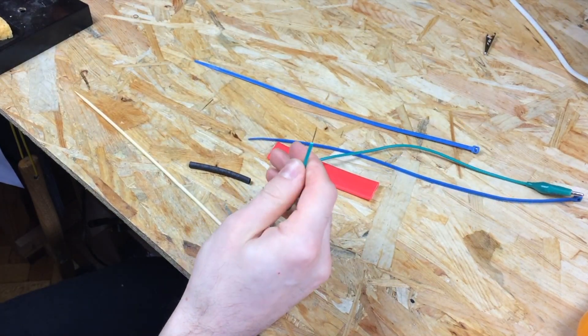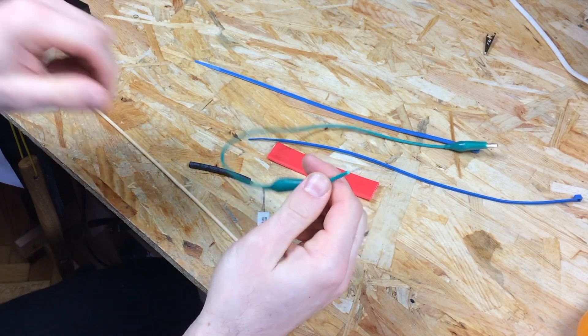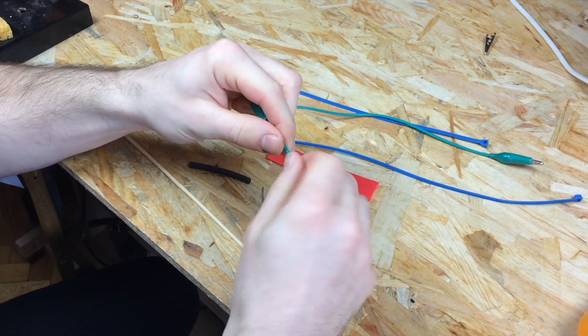Once you've removed or cut one alligator clip and removed the insulation, you can solder the wire to one side of the power resistor.